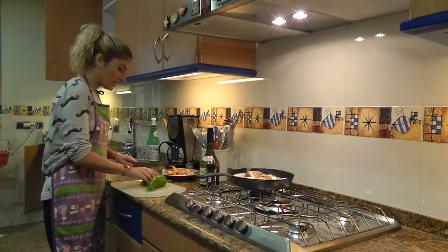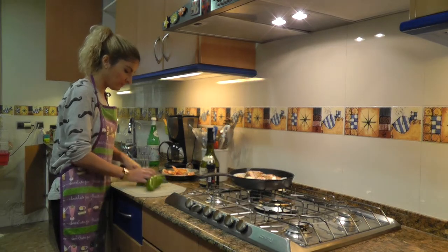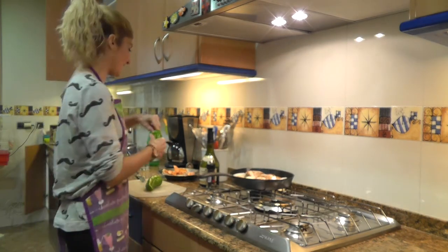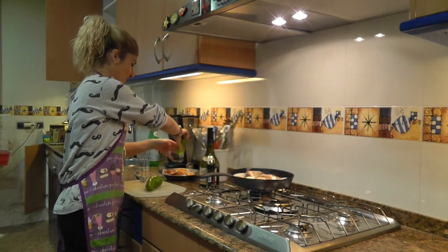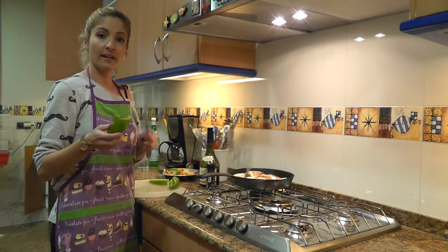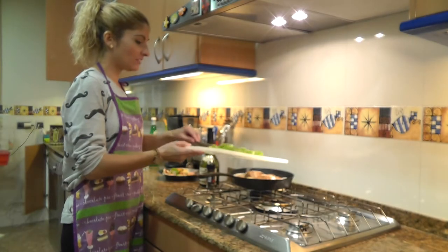I'm going to take two Italian peppers. First I'll remove the seeds from the inside, and now I'm going to cut them into strips. I'll be adding these to the pan.